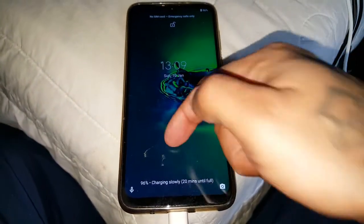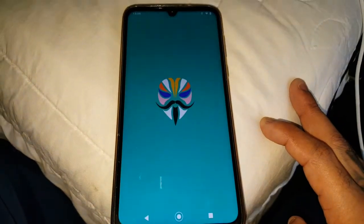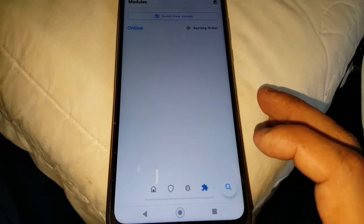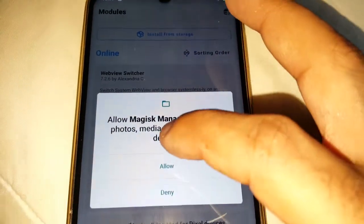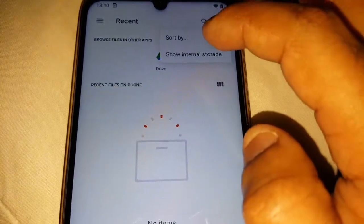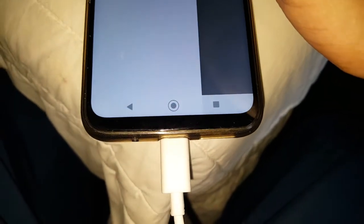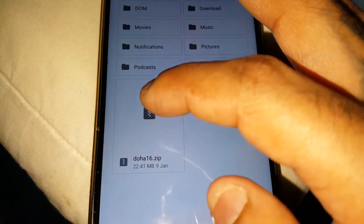After it's finished restarting, go back into Magisk Manager and select this option here, then select 'Install from storage'. Hit allow, and then select 'Show internal storage'. Select the little tab up here, and then you are going to select Moto G8 Plus internal storage.